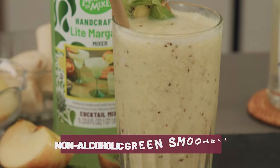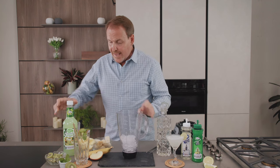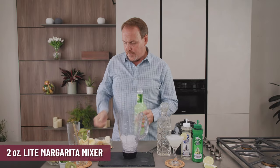The non-alcoholic green smoothie starts out with a glass filled with ice and two ounces of Master of Mixes light margarita mix.